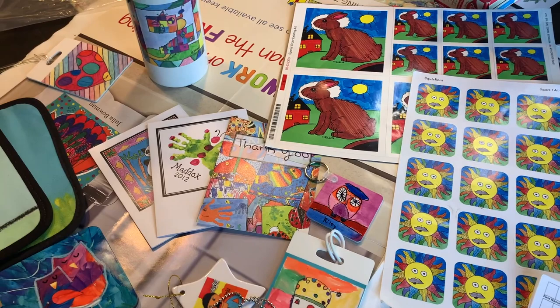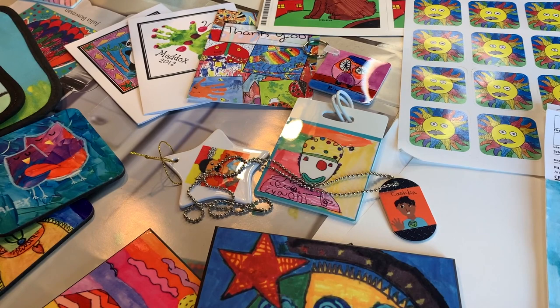The details will be coming home in an email along with this video, and the links for the paper and the Square One Art website will be included. You do not have to participate in this project — they will have to do the art lesson for the week, but they don't have to purchase anything from Square One Art. The full catalog online of everything that Square One Art offers is available. I can't wait to do this lesson with your students. It's one of their favorite things — they like seeing their art on things.